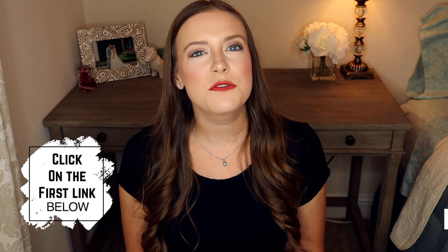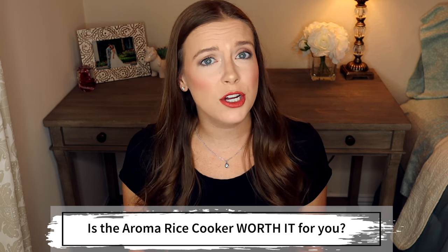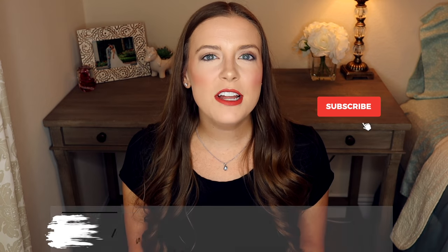I hope you enjoyed today's video and I hope it helps you decide if the Aroma rice cooker is right for you. Just for watching, I have a special free guide for you — My Home Organization Essentials. Click the first link in the description below and pop in your name and email. If you enjoyed today's video, give me a thumbs up, comment below and let me know if the Aroma rice cooker is worth it for you. If you haven't already, click that subscribe button and hit the bell so you never miss a video. Thanks for watching and I'll see you next week.